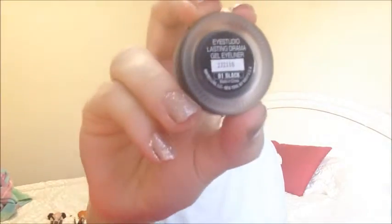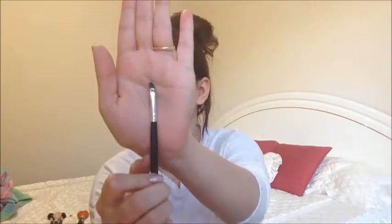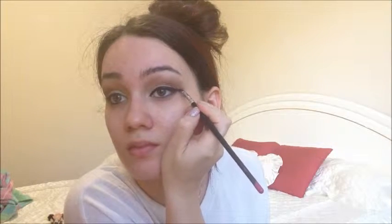Then I'm going to take the Maybelline Eye Studio Lasting Gel Liner in black, using that on a small angled eye brush, and just apply my eyeliner. This is one of the most important steps in this look because the old Hollywood look is all about the eyeliner and the lips. So this is how I would typically do my eyeliner anyway — I'm just doing it a little bit more defined, being really careful and doing a nice crisp outer tail. If you do want to see how I apply my eyeliner, please let me know.